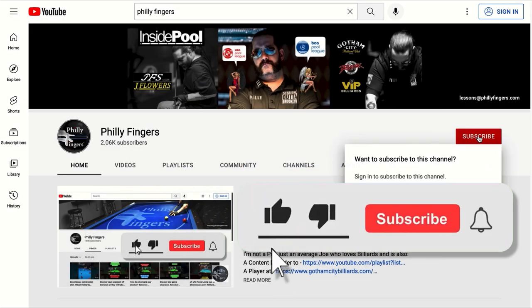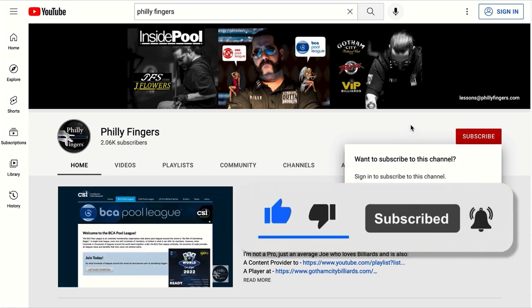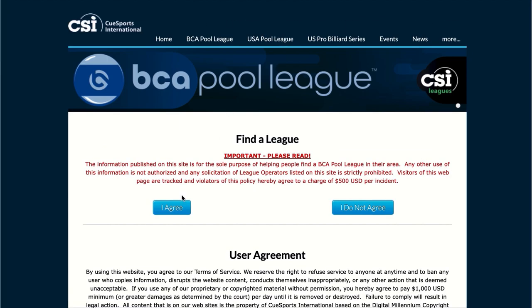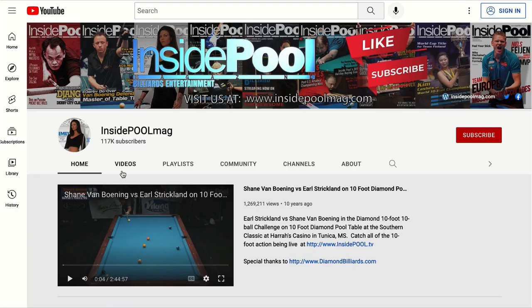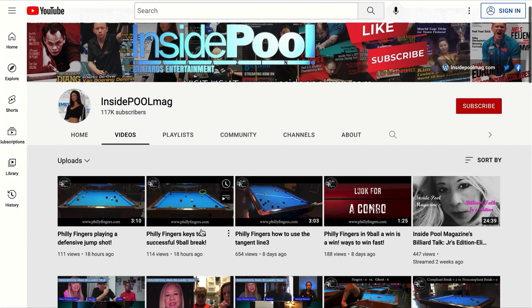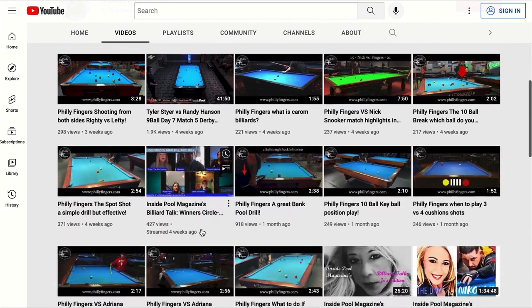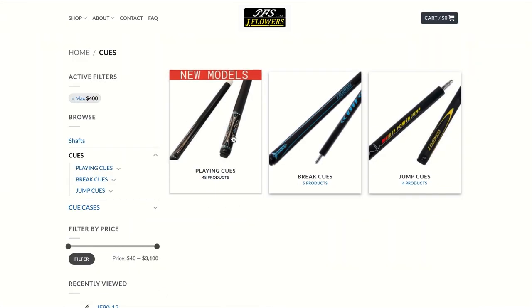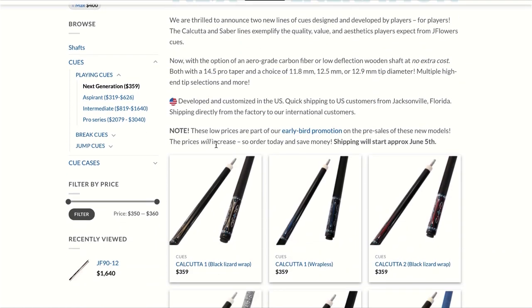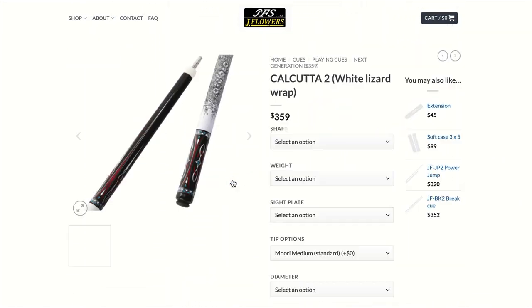Before we begin, I encourage you all to like and subscribe as your support is really appreciated. I also recommend you check out the BCA for any local pool leagues in your area, and also check out Inside Pool Magazine as they have some great billiard content. And lastly, visit jflowersqs.com for some great products at great prices. Now on to the video.